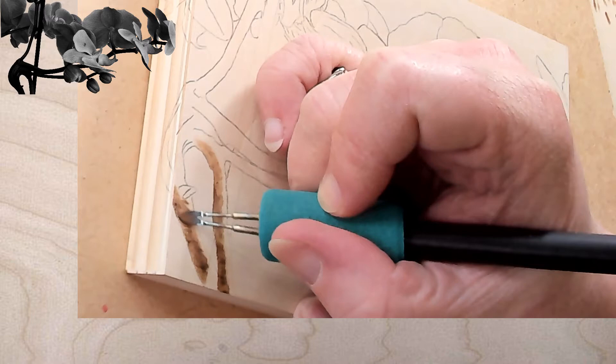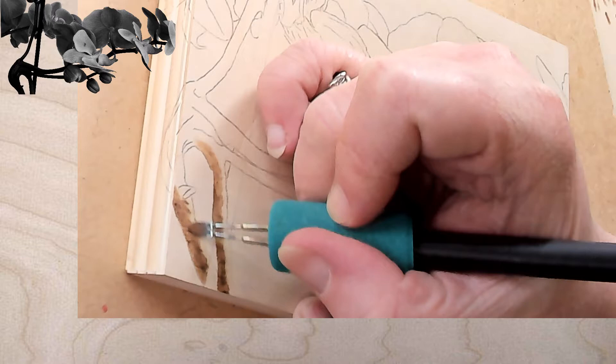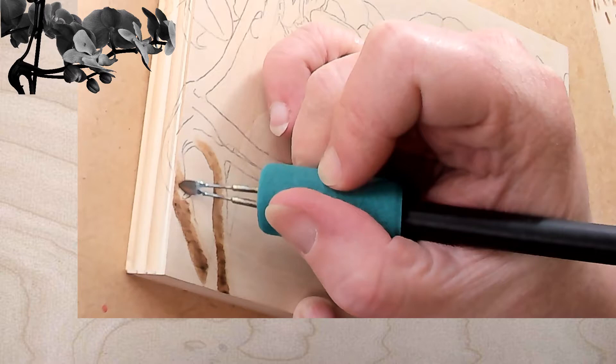Jacqueline has a question: do you keep constant pressure or do you have to change it based on depth of color? I try to keep constant light pressure. Sometimes I get heavy-handed and push down a little harder, but you really don't want to do it. The heat should be doing all the work for you.